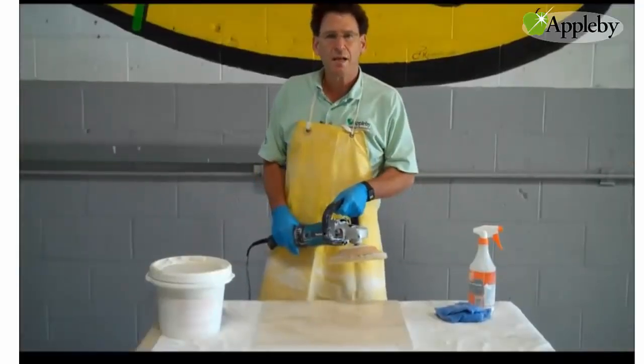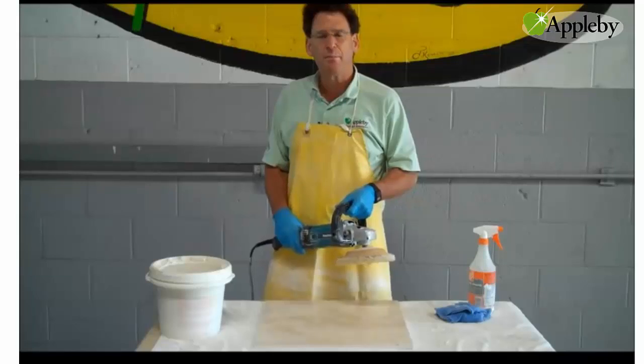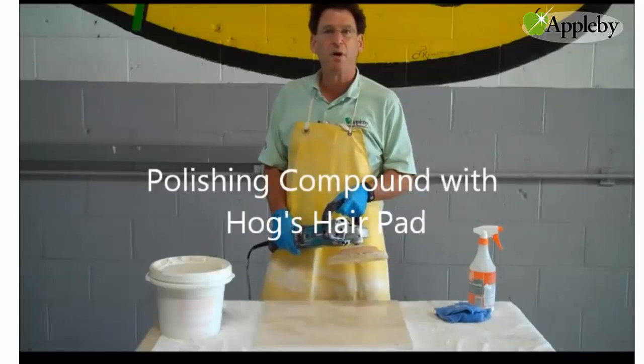After our second step of honing and rinsing it off, now we're going to polish it with our special marble polishing compound.